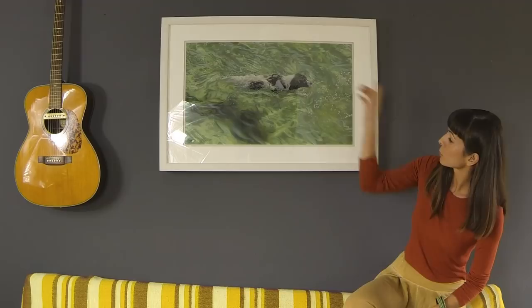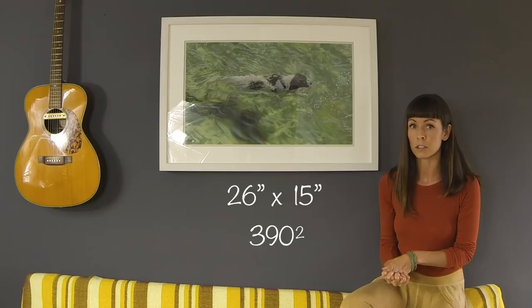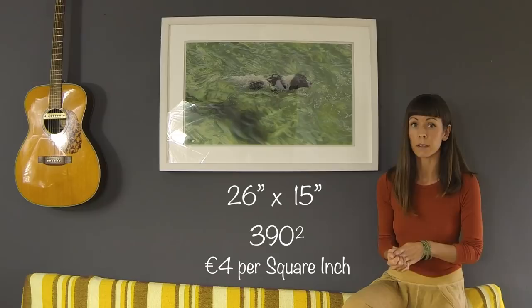If I measure the piece, it's 26 by 15 inches, which gives me 390 square inches. Say for example I give myself about 4 euros per square inch — that's a sort of average enough amount.